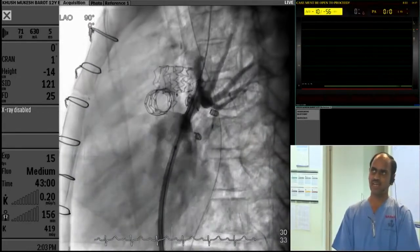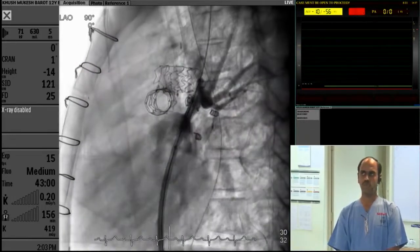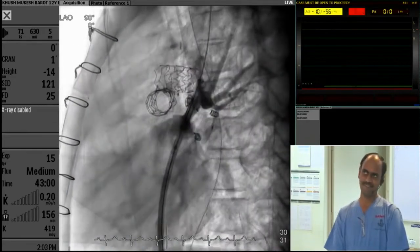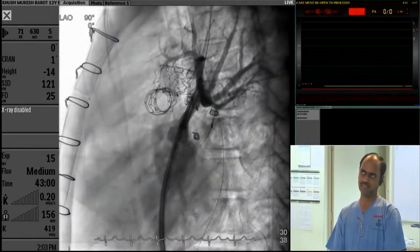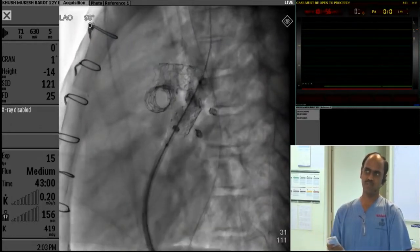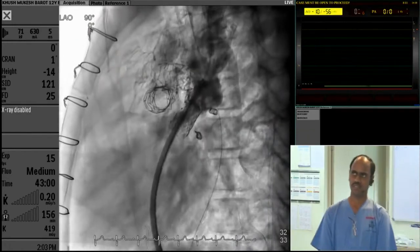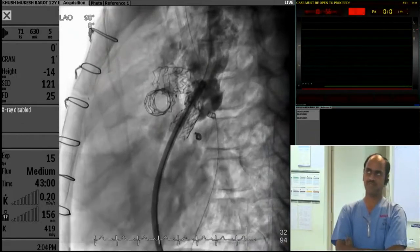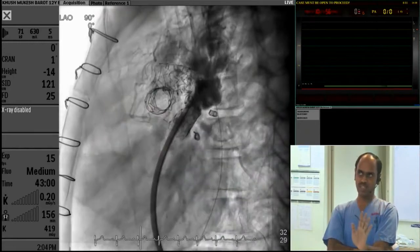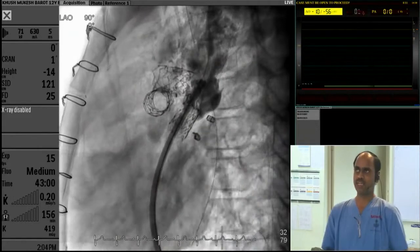This is the stent. Can you see the narrowing and the stent in correct position? I am deploying the stent. After injection, there is no flow. The azygous is still filling. What shall I do? Hemodynamics are stable. The air in the ascending aorta has disappeared. The patient looks stable. It looks like some kind of dissection into the SVC.